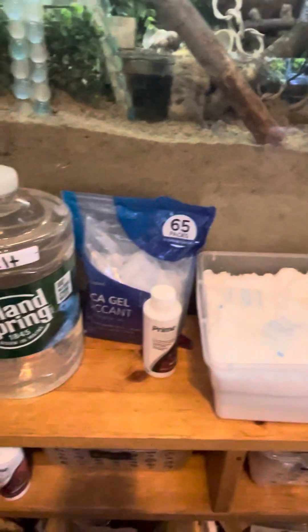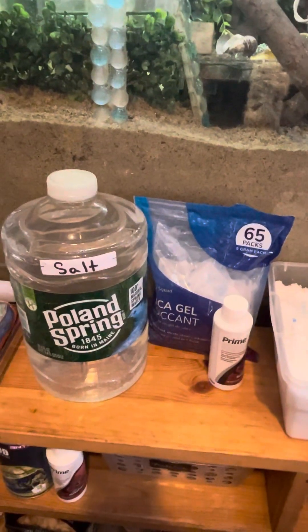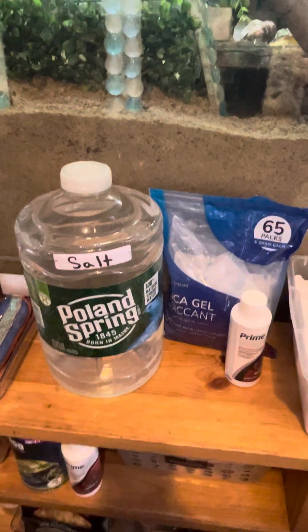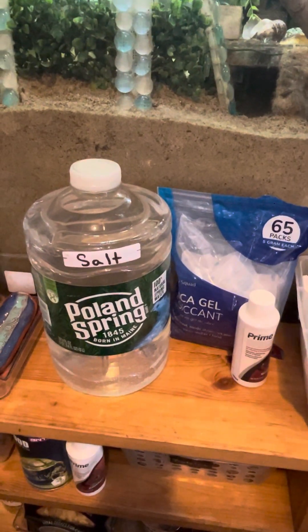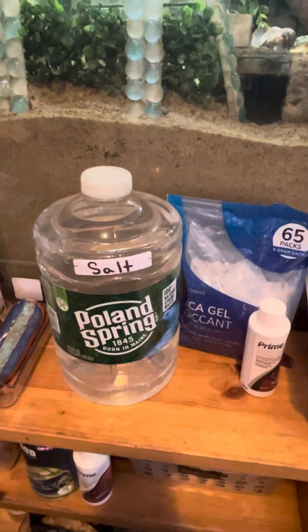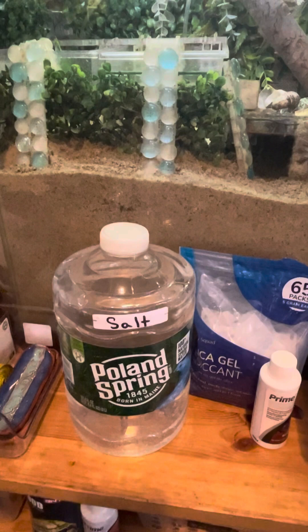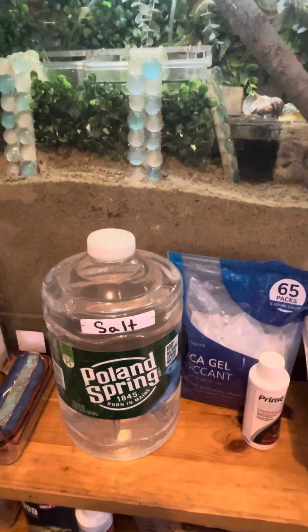Hello everyone, welcome to the Land Hermit Crab Educational Center. I just wanted to make a video on how to prepare your marine salt water for your hermit crabs. Hermit crabs do require two types of water that need to be available to them at all times in their tanks.